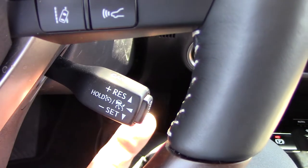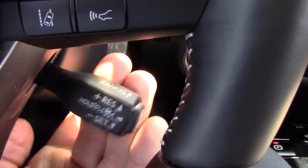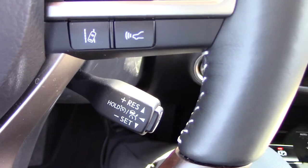We bump up to resume the speed. If we pull this stalk towards ourselves, that will cancel the speed, and you can also just hit the brakes to cancel it as well.